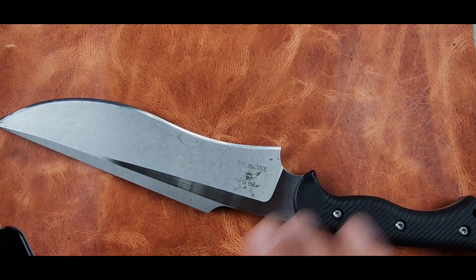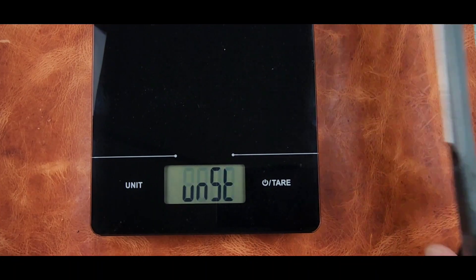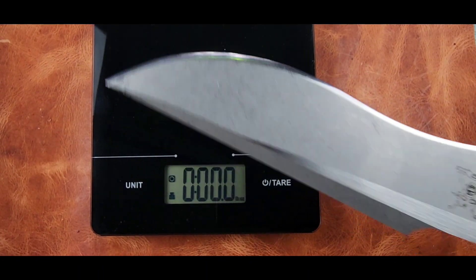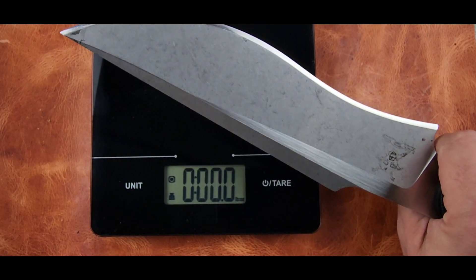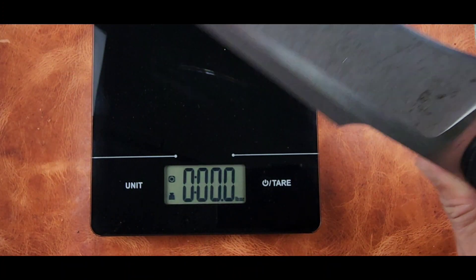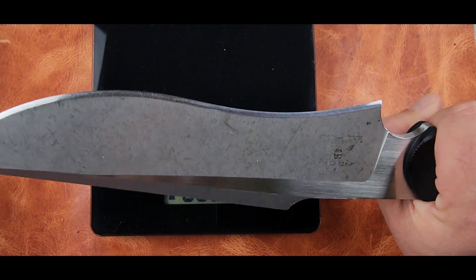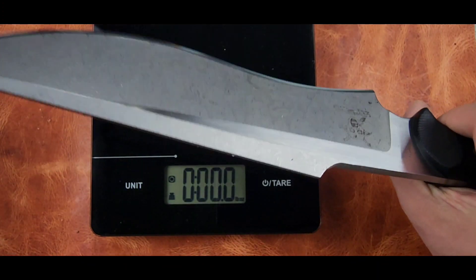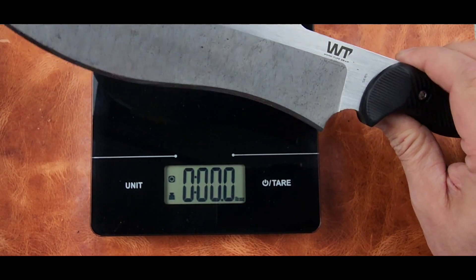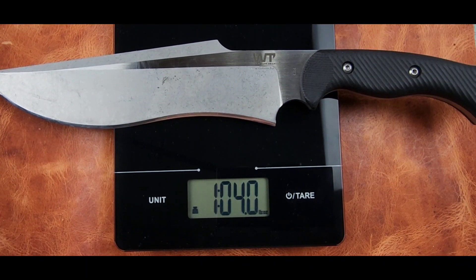This thing weighs about 25 ounces — so it's well over a pound. It's got a great balance. It's a fighting knife but we're gonna use it as a bushcraft knife. The footage you'll see is stuff we're doing while camping — taking down saplings, making walking sticks. If it'll do that proficiently without rolling an edge or breaking a tip, it'll handle anything else including self-defense.